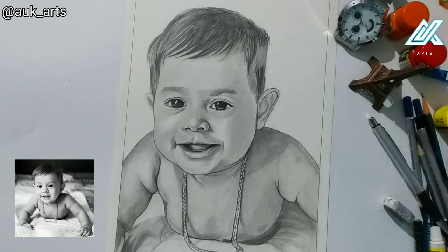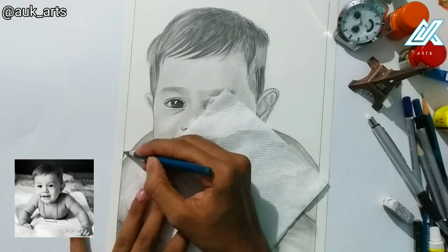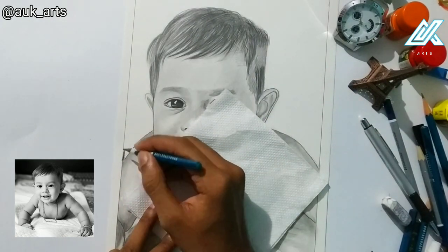Now I'm going to add the background shade. I want a light face against a dark background, so the background will be completely dark.